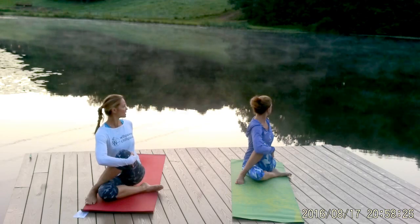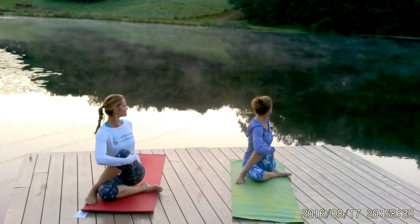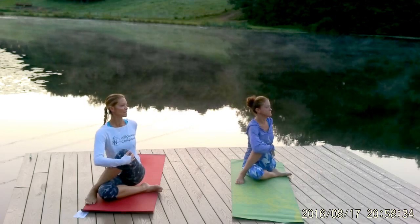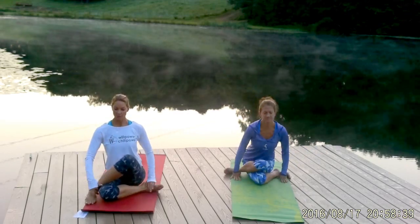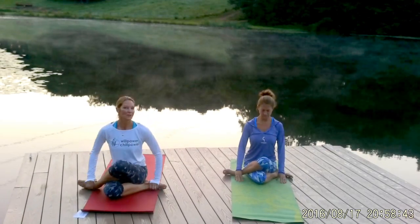Take one more breath here. As you exhale, go ahead and rotate out of it, and either stay just where you are to work on your posture and your hips, or slide into what's called cow face pose.